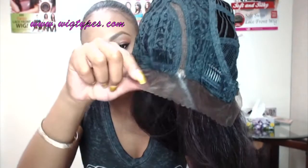This also comes in a half wig — I don't think I've done the review for that one yet, but I will do it soon. It comes in a half wig and also in a weave. I'll leave links to all of those down below, including this unit.